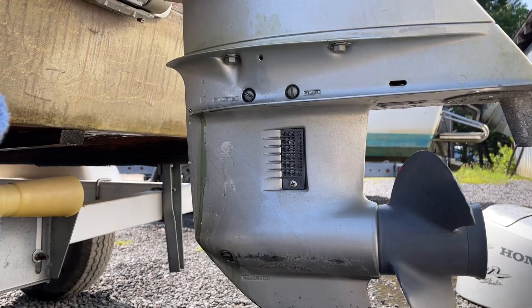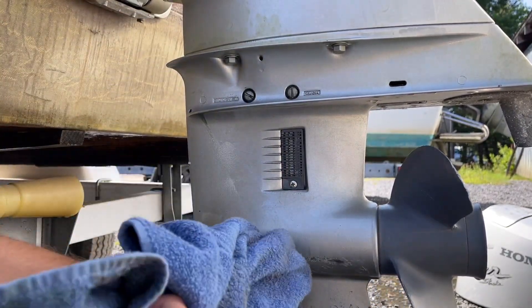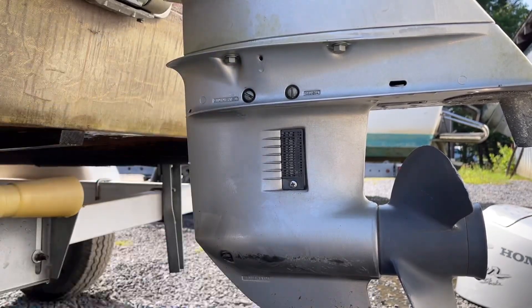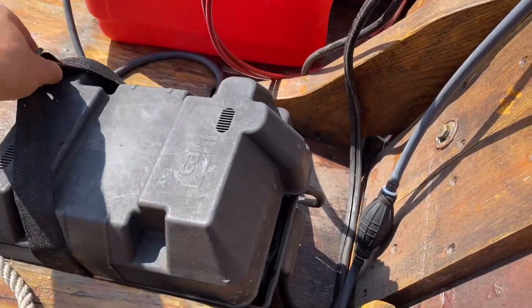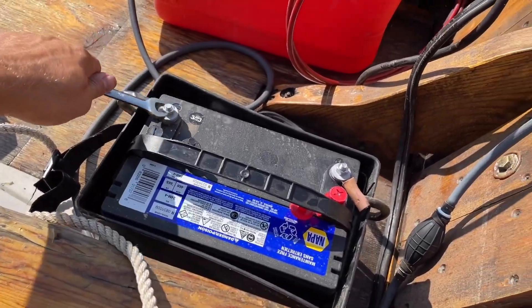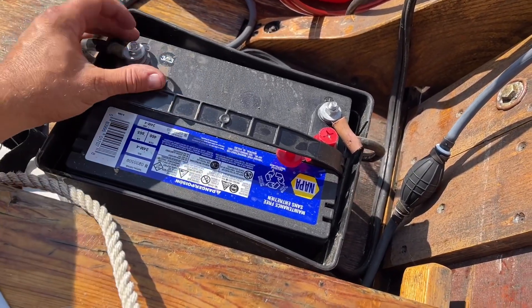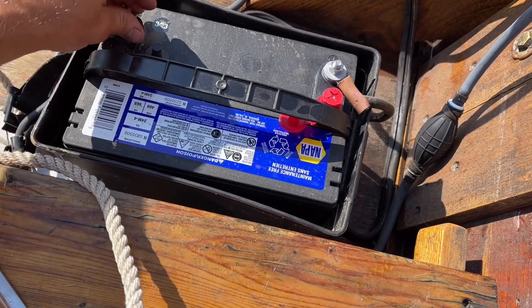Now that we've done our oil checks, gear oil change — make sure your boat is trimmed in the proper position for where you'd like to leave it for the winter. Then go ahead and pop off your battery terminal. Sometimes they're metric, but most of the time it's just a half-inch wrench. Pop off your negative so when you reconnect it in the spring you're just grounding out the battery instead of putting your positive on. That saves it from sparking and saves you from an accident happening.